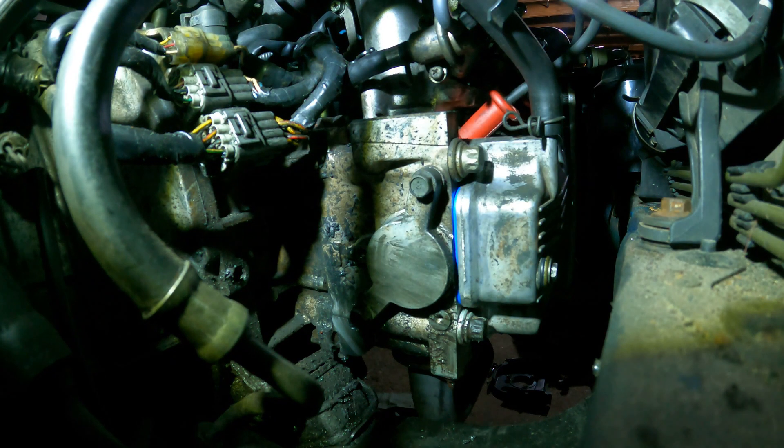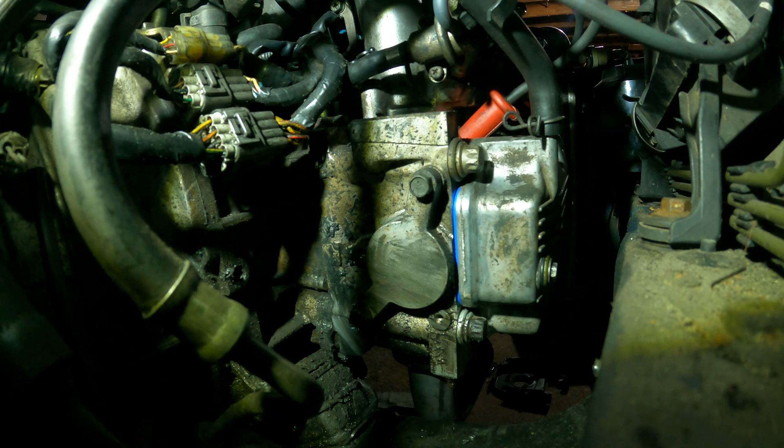Now this is the back of the passenger side head. It looks like 12 millimeters — I'm going to take those out, remove that plate, and change the seal back there. There was a lot of oil and old axle grease back here, so I had to wipe things down. This looked a lot worse than it does now, believe me.